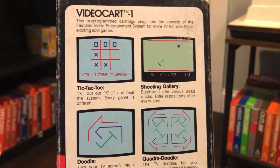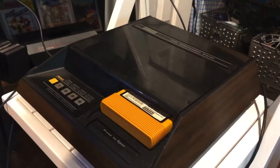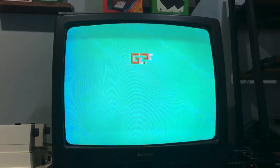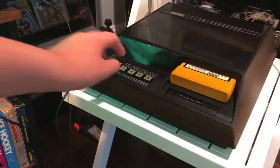This game includes tic-tac-toe, shooting gallery, doodle, and quadradoodle. After inserting the cartridge and flipping the switch — strangely located on the back of the console — we can get a red G with a green background to show up on our TV screen. We will then need to turn to the face buttons and select button 1 to get a game called tic-tac-toe.